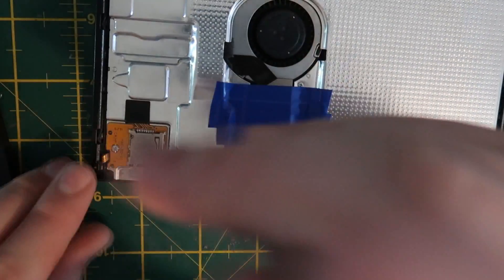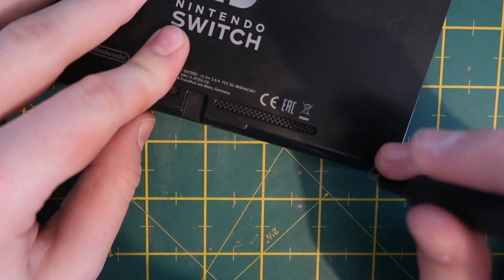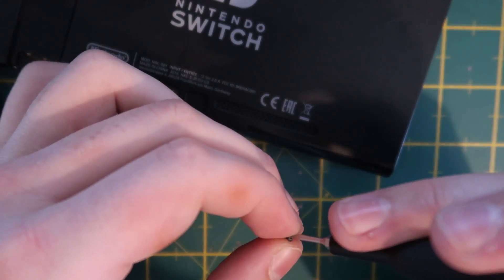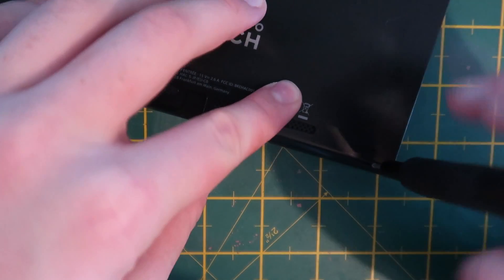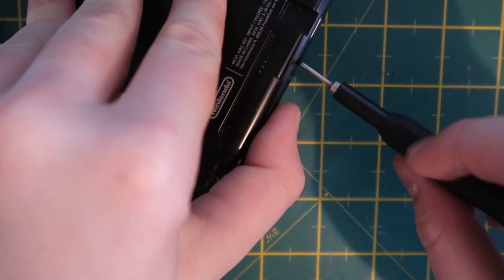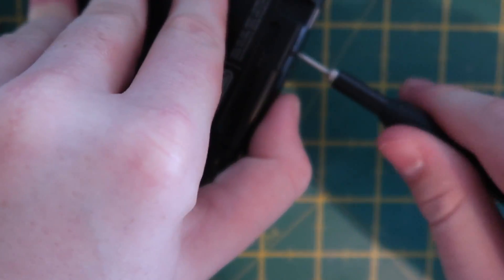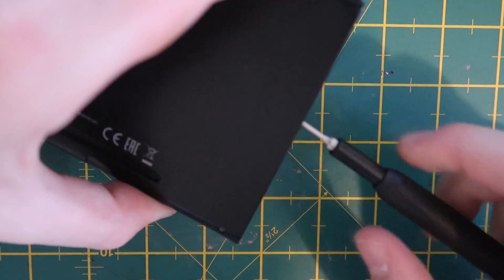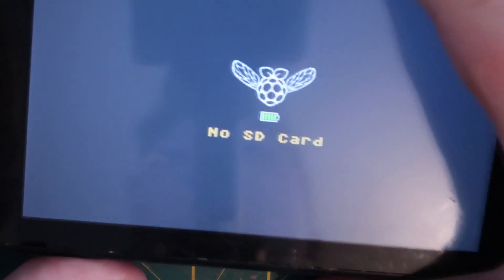Now all that's left is to screw in the micro SD port, plug it in, and put the plastic back panel on. With the mod chip installed we can see the final result — you can also see the LED blinking to indicate the glitching through the back panel. That's it for today's video — that is me installing the Pico Fly mod chip. Thanks for watching.